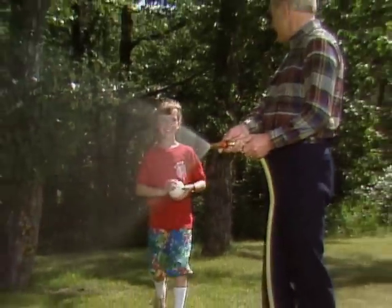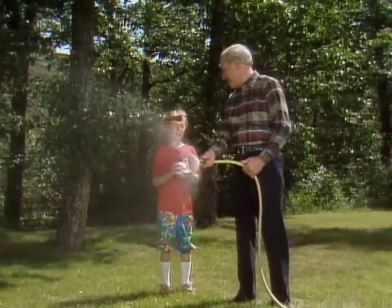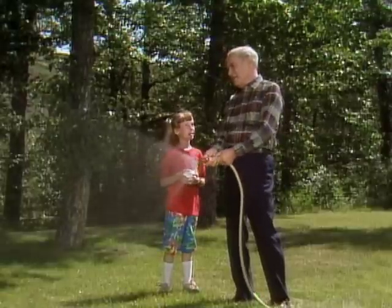Hi, Mr. Wizard. Oh, hi, Heather. What have you been doing? Just playing ball at the park. What are you doing? Well, just out watering the lawn.